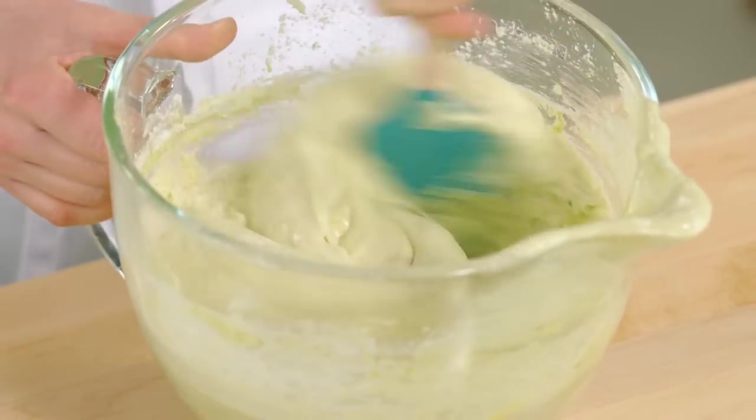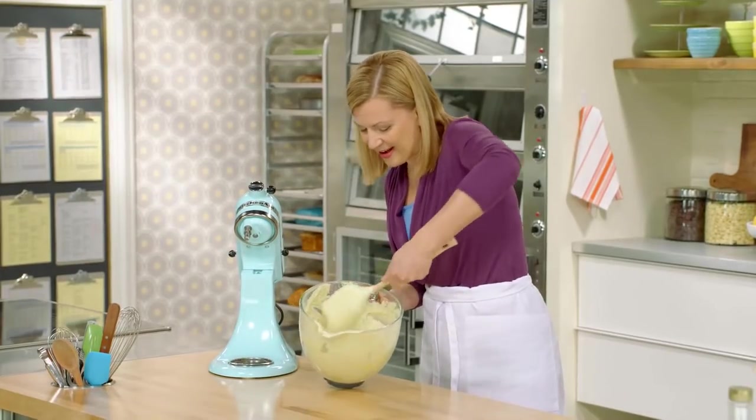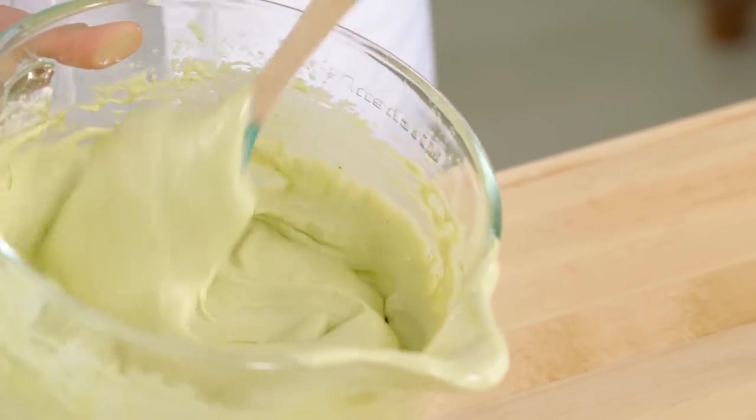You can really feel, as you're folding in that buttered batter, the airiness. Such a light texture.